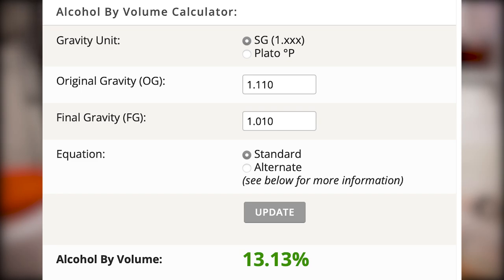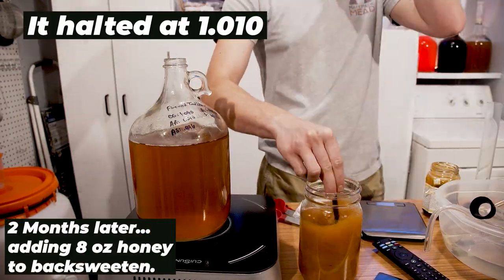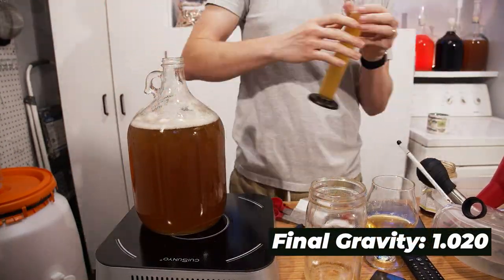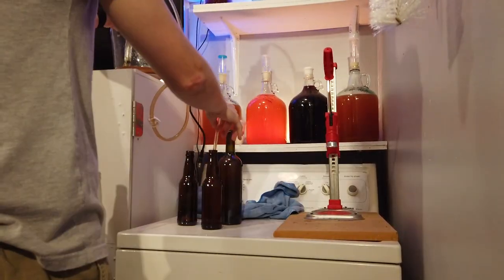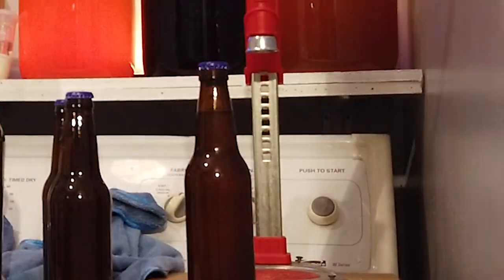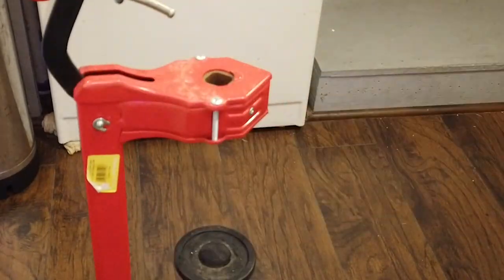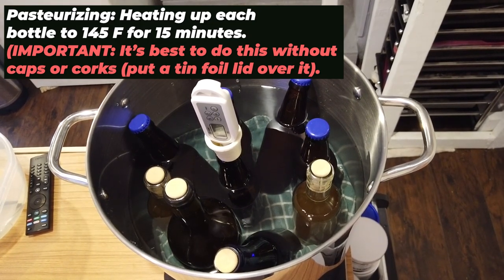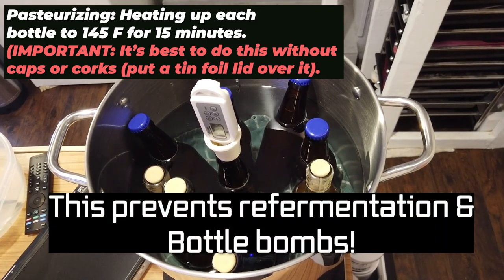I left it set for a couple more months and then decided it was time to back sweeten. I added eight ounces of honey to back sweeten. The final gravity was 1.020. This is my bottling method — I bottled each one, capped and corked. Now let's talk about pasteurizing: that's where you heat the liquid in each bottle to kill the yeast and stop fermentation. I heated these up to 145 degrees Fahrenheit for 15 minutes.